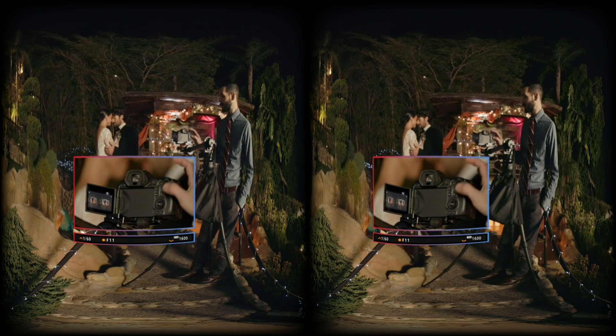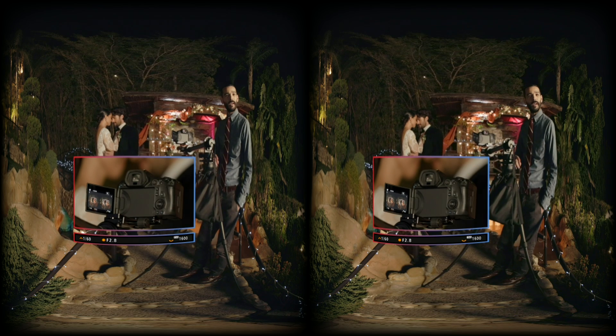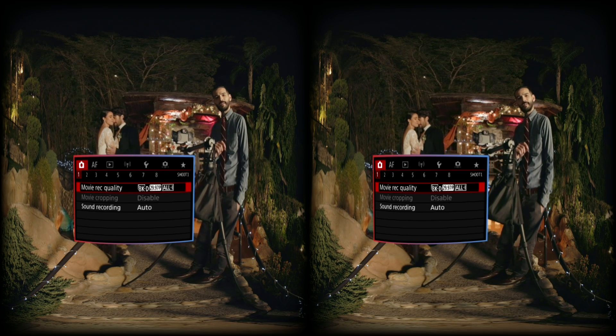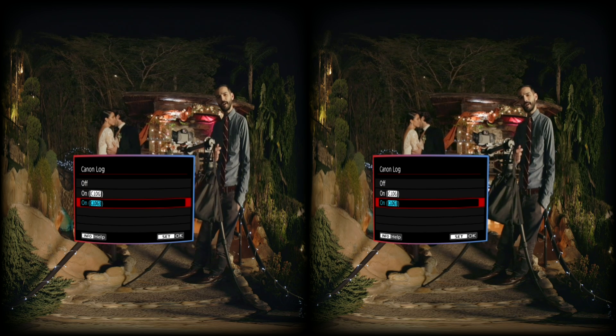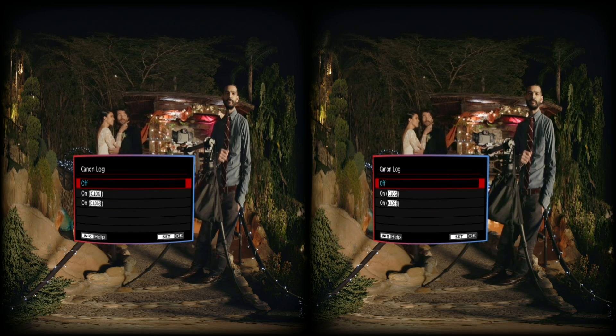Using the magnify function, here are a couple more tips to get tack-sharp focus. First, set your aperture to f2.8 — this isolates the area of focus from the background to show more contrast. Speaking of contrast, if you're using Canon Log for your footage, I suggest disabling it while focusing, as the higher contrast will make it easier to pull focus.